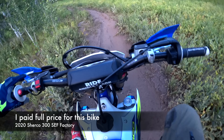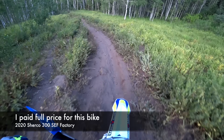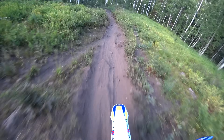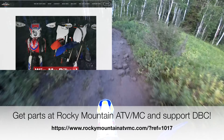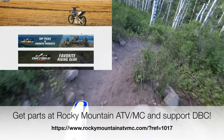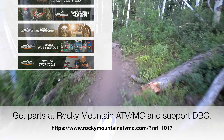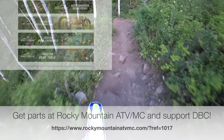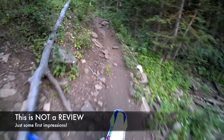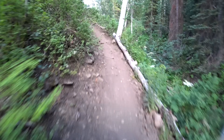This is the 2020 Sherco SEF factory. I've been riding the bike for about 30 minutes now. As you can see, we're on a very dusty trail here. I figured it's time to start filming and talking about what I'm feeling on the bike after a half hour. It's a pretty rocky, very awesome mountain single-track trail here in Utah.